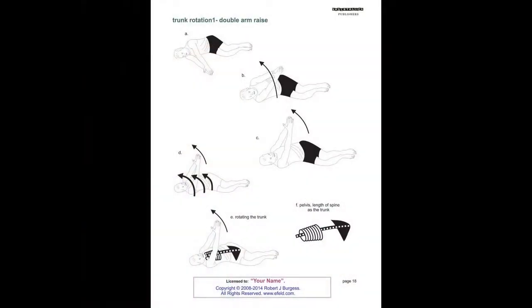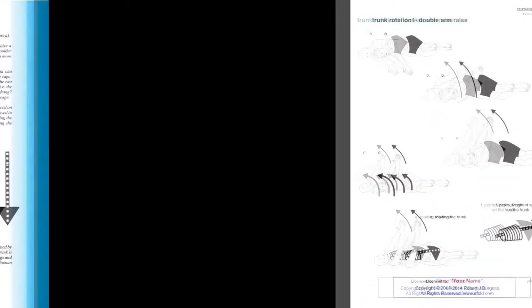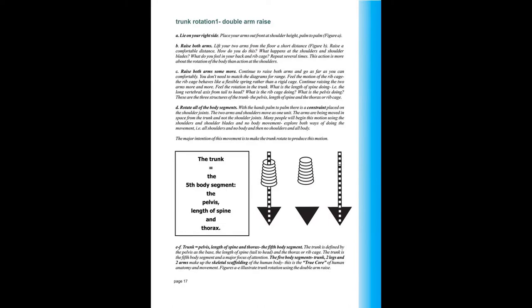Hello, my name is Robert Burgess, and in 2009 I published this book, A Guide to Body Sense, which contains 50 Feldenkrais awareness through movement lessons, all beautifully and clearly illustrated with diagrams on the right-hand page and some brief accompanying text on the left.